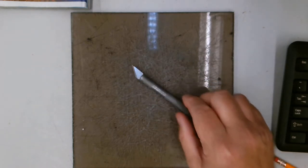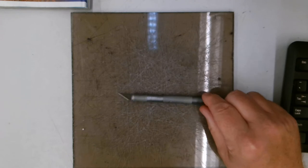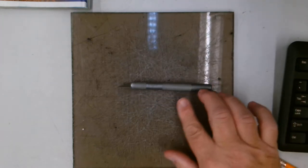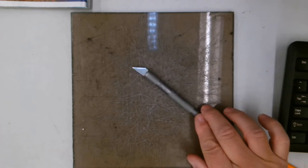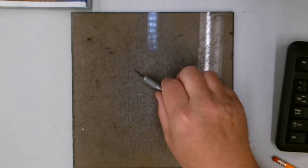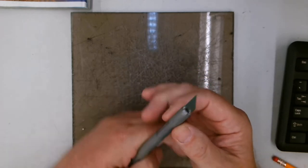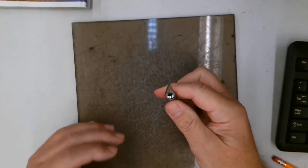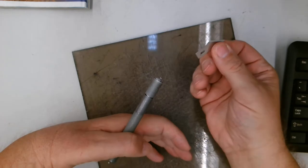We're going to start off by talking about this particular tool right here. This is a craft knife — brand name. This one's Excel, but X-Acto is the famous brand for these craft knives. If you don't have access to one of these, you can maybe use a box cutter.